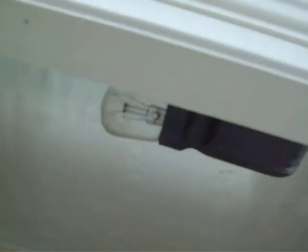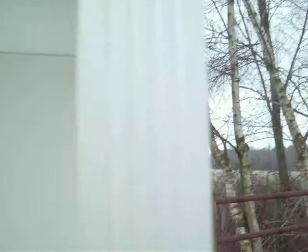Originally it was illuminated. You can see it's got lights. It has a plug.